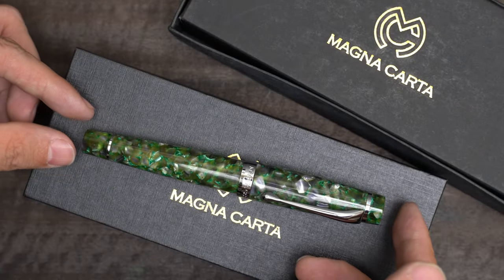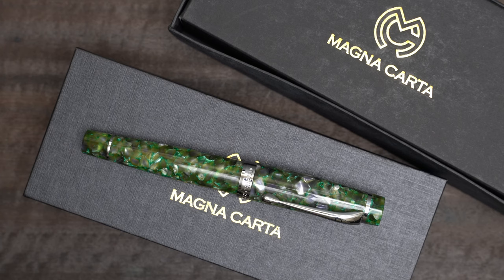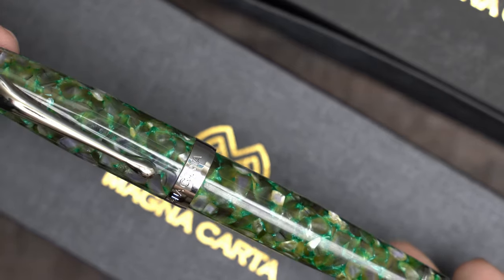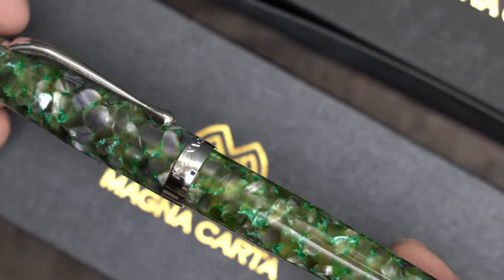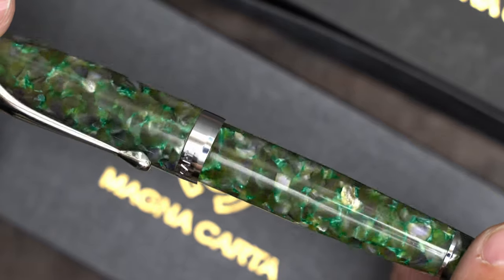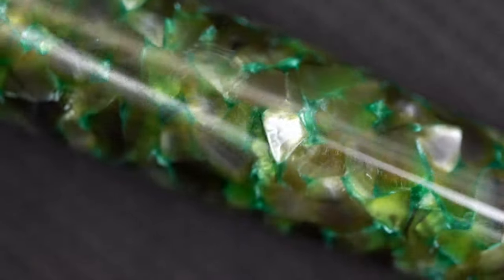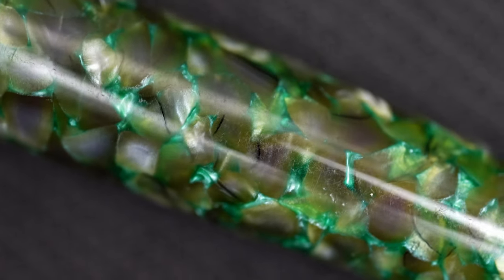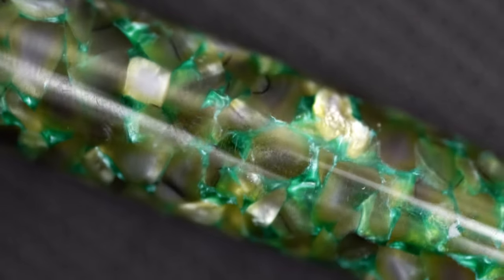The green acrylic color is called Jasper, and if you look at it from a distance like this, it gives the impression of being a medium grass green with a bit of variation. When you look a little closer, you can see the bigger, shiny, pearly white pieces that are in the mix. And when you look even closer, you see that a lot of the pen is actually a brownish olive green, but there are bright turquoise areas between them.